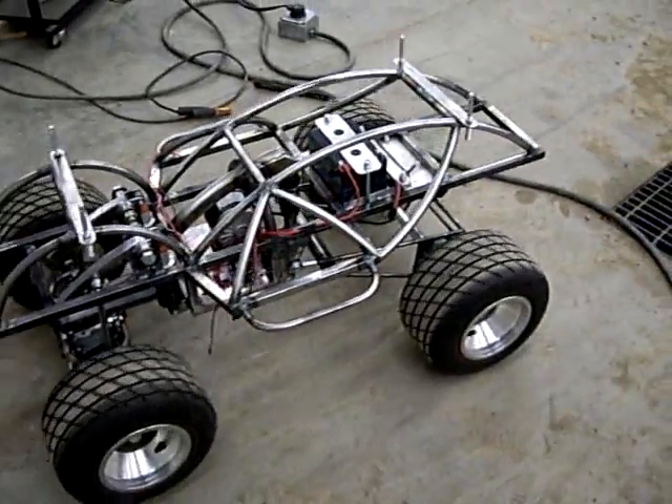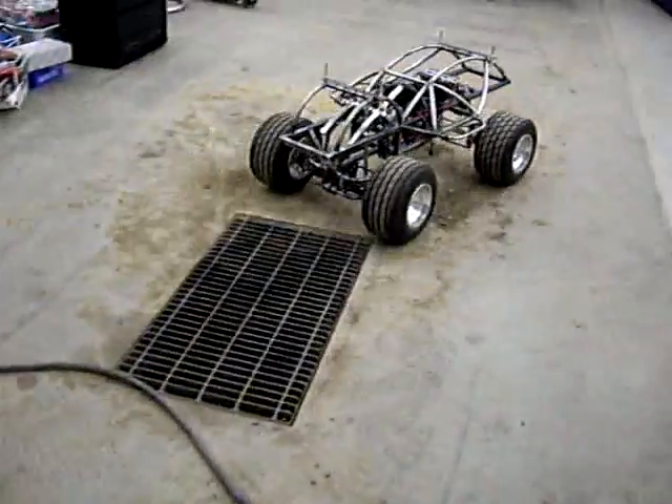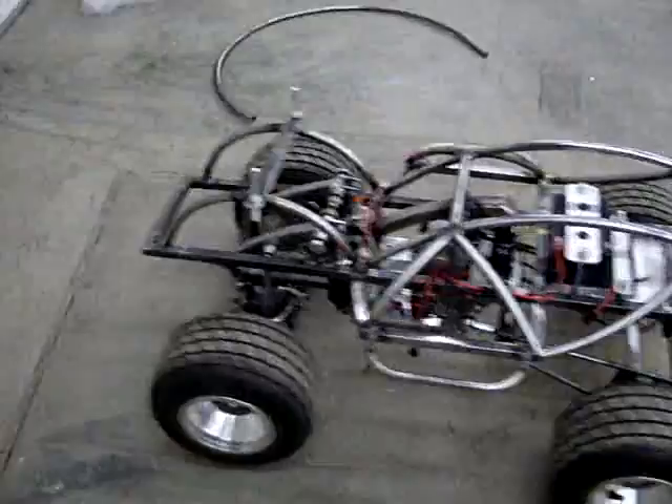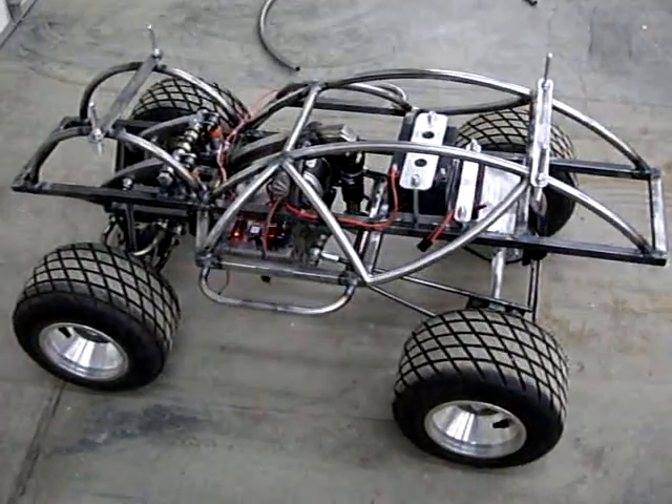Let me go run the track. Back that up a little more. Look at that. Nice. Nice.